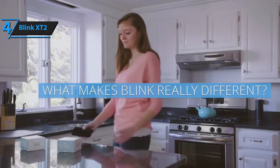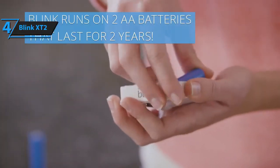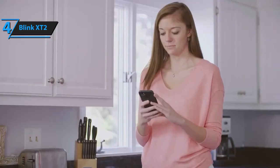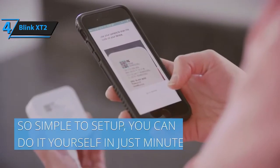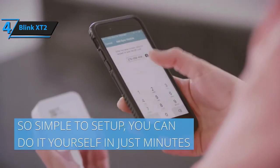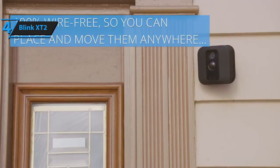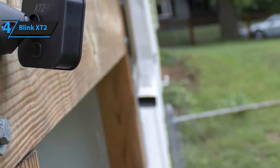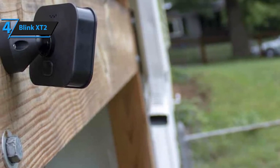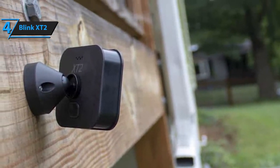First of all, let's talk about batteries. The Blinx X-T2 comes with a pack of AA Li-Ion batteries capable of lasting up to two years, meaning you'll never have to fret about the camera running out of juice at crucial times. Although they're not rechargeable, you'll just have to replace them every couple of years and the Blinx X-T2 will continue running as smoothly as usual. Secondly, just like our previous pick, the Blinx X-T2 offers two-way audio, so you can talk to your family, visitors, and potential intruders while being able to hear them as well.